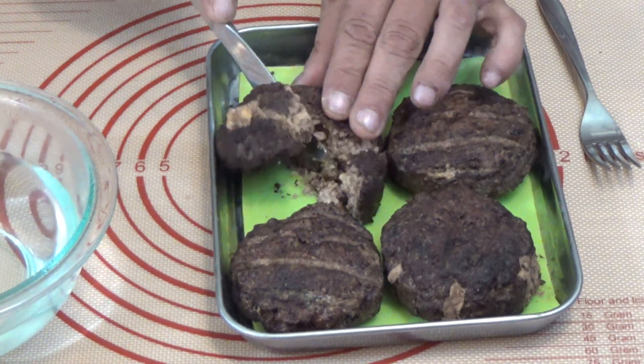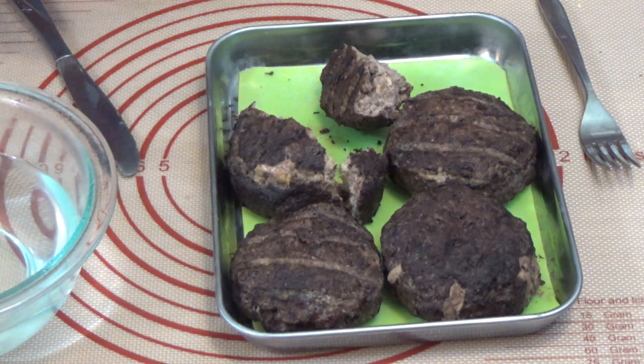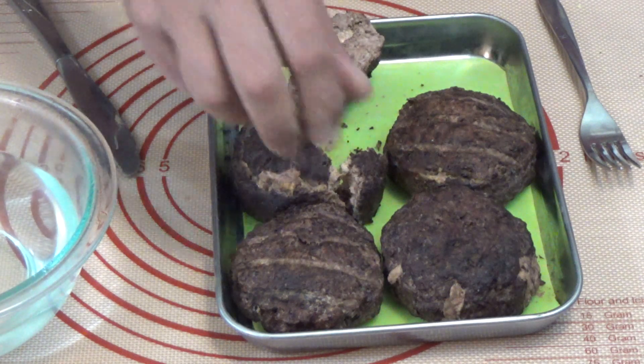So let's open one up. Yep, it's dry inside. So that's good.